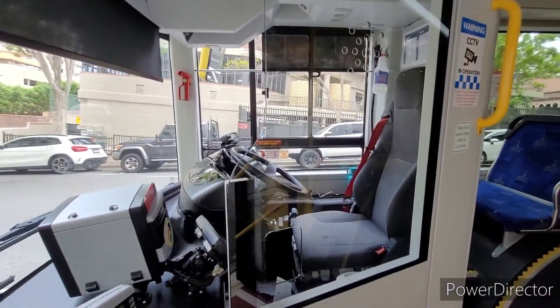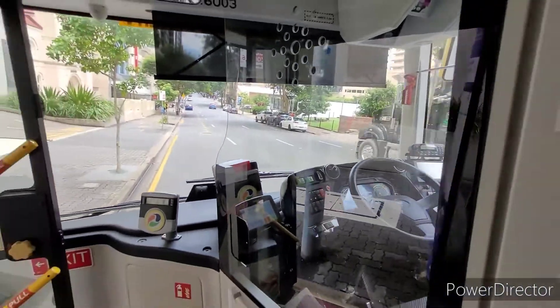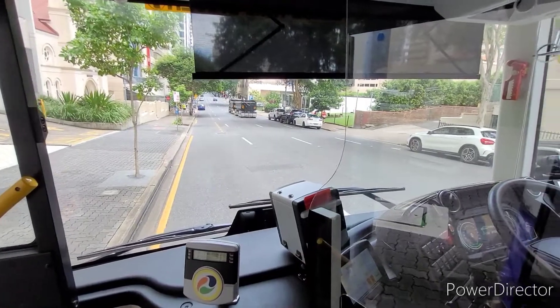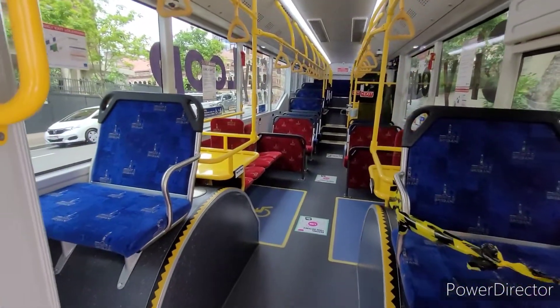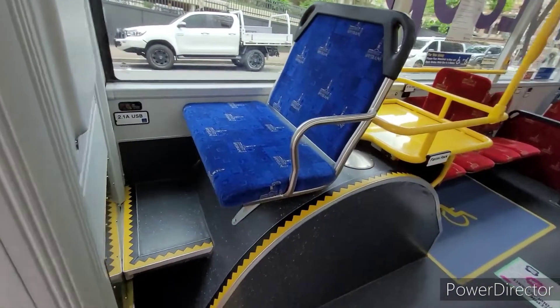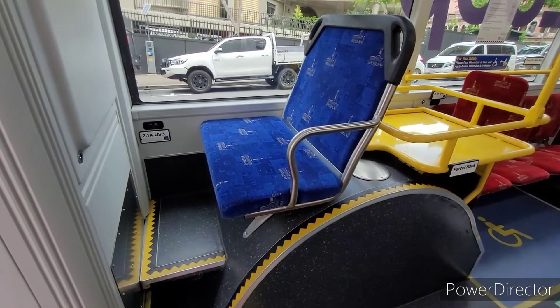This particular e-bus only has the half panel blast barrier. There are two that have a full panel all the way. Let's have a look at the cabin — there is no driver locker here.